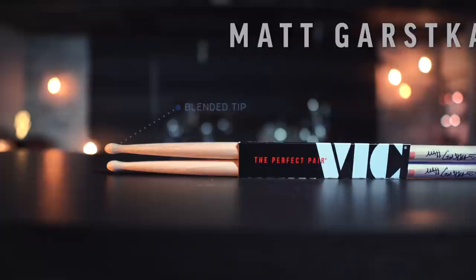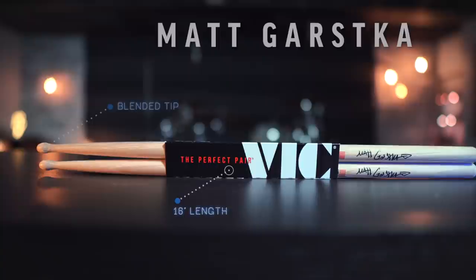Next up are the Matt Garska signature sticks. These are unique because of the tip — it is a blended tip, which I have never really seen before. The length is pretty standard at 16 inches, the diameter is 0.585 inches, and they are made out of hickory. Now let's check them out.